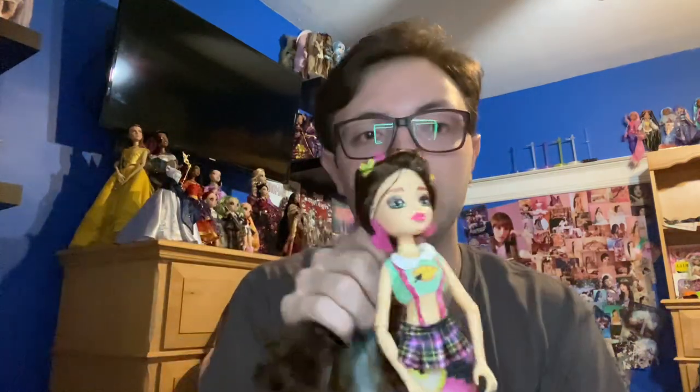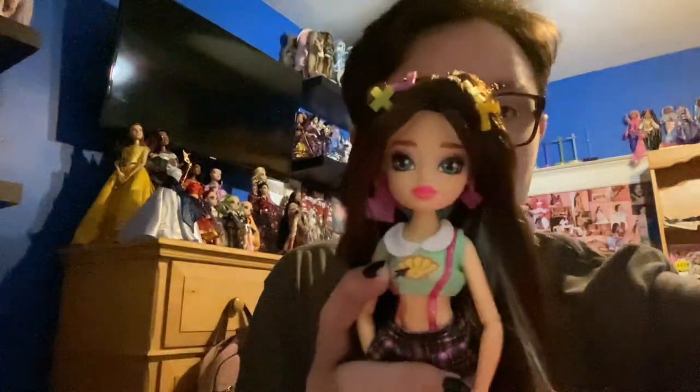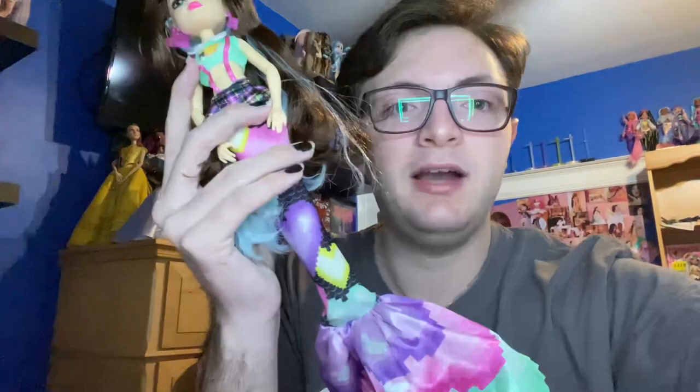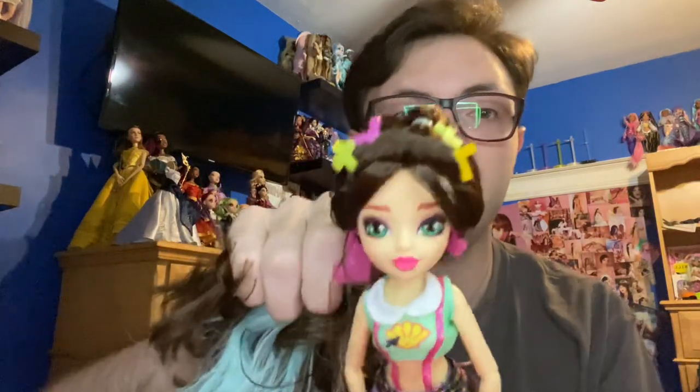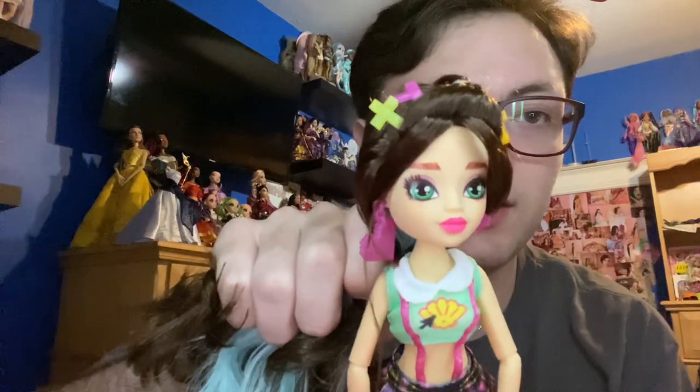Here's Raina! Oh my god, my lighting keeps changing — I'm sorry, I really can't control that. I don't want it to flicker because that can be really annoying. Sorry about that, guys. She's really cute. The actual tail design is not my favorite, but I think it's good for what it is. Most of the Mermaid High faces are about the same — they don't really have a lot of makeup on, although she does have some pink shadow, which is cute.